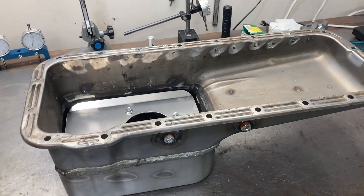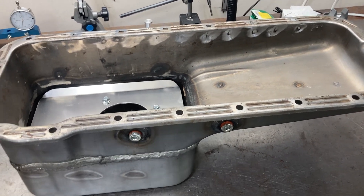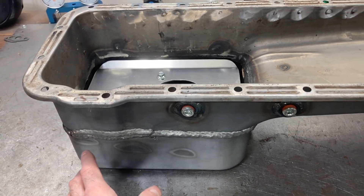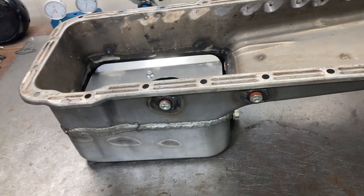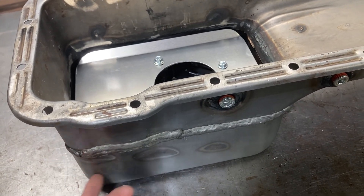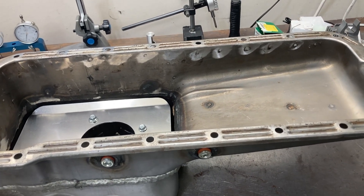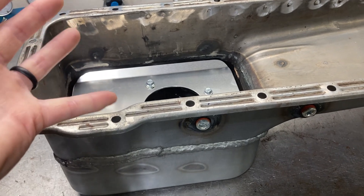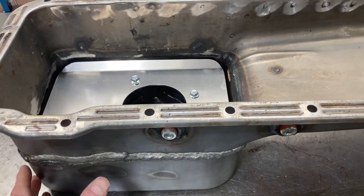First, pick a pan that fits your chassis. If you're not going for a factory-appearing setup — say you're building a Galaxy or Mustang FE and want it to look like 1964 or 1967 — you can reuse the factory pan or use an aftermarket pan with a lower sump. Otherwise, my advice is to use the deepest pan you possibly can in whatever application you have.